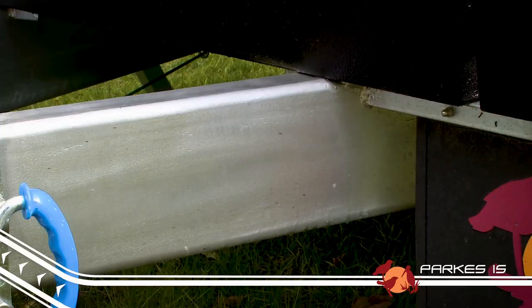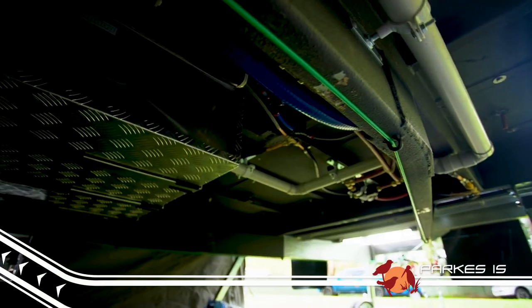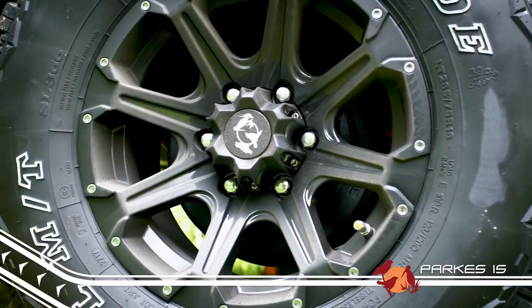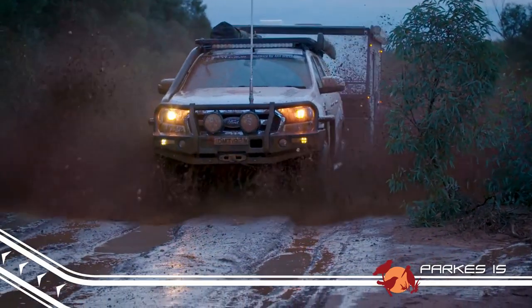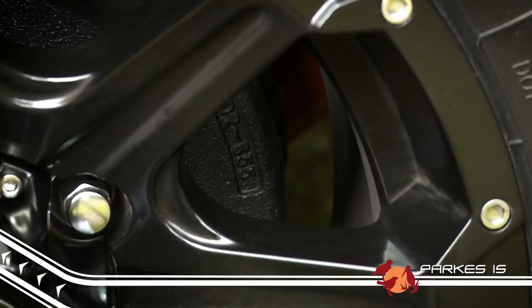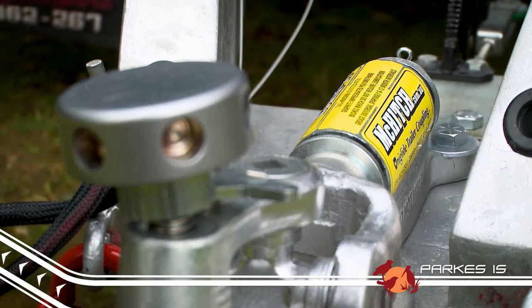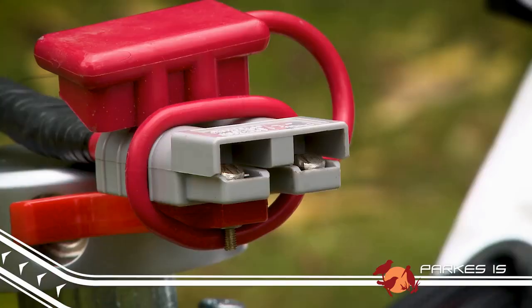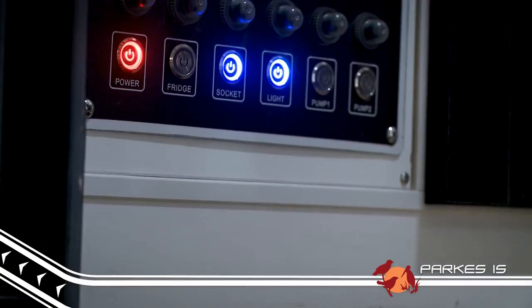A 150x50x4mm chassis and drawbar gives the Parks a solid base, and along with the independent suspension and solid off-road alloy wheels, the Parks is ready for whatever you want to throw at it. Big 12-inch brakes are standard, along with a terrific 3.5-inch off-road hitch. There's even an Anderson plug ready to keep the 3x100Ah batteries topped up while you're driving.